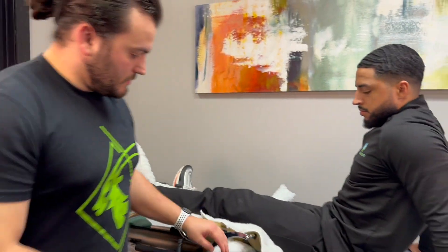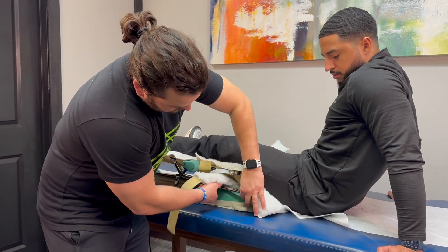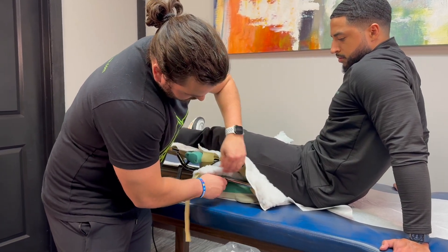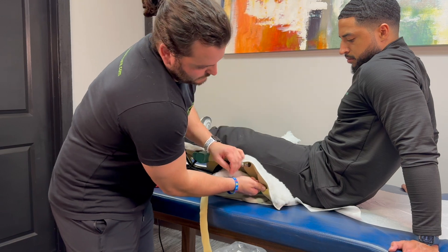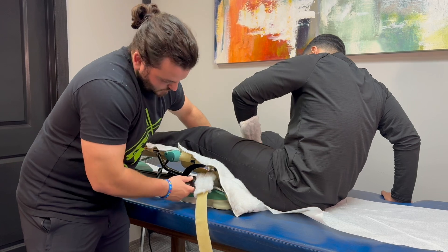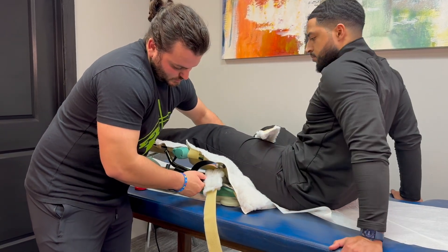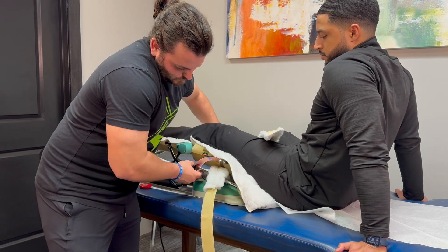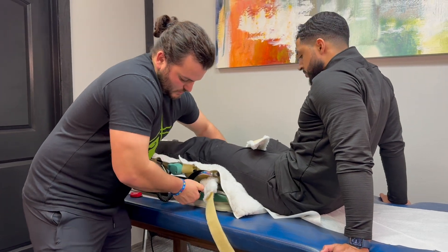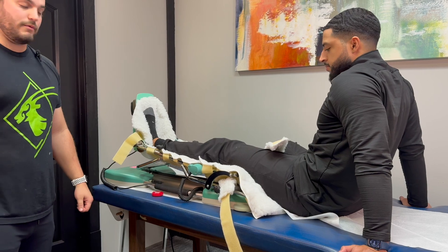There are also other knobs for patients that are perhaps too short or a little tall to get them into the CPM more comfortably. If the patient is taller, you can extend it more on both sides. This helps with shortening or lengthening the CPM to the patient's leg length. Those are all the adjustments you have for a CPM.